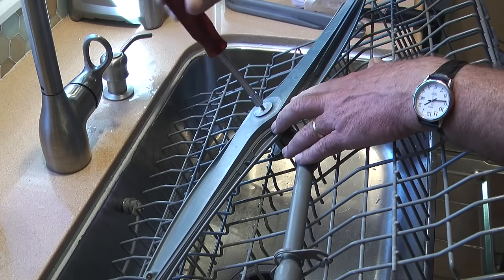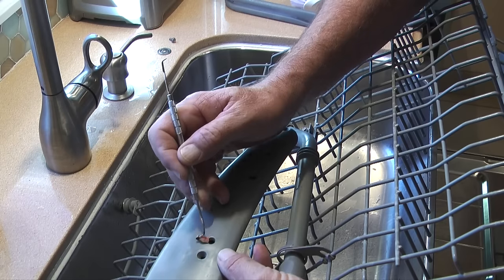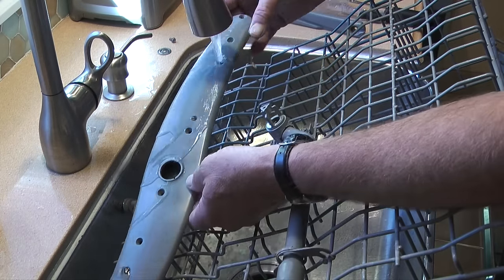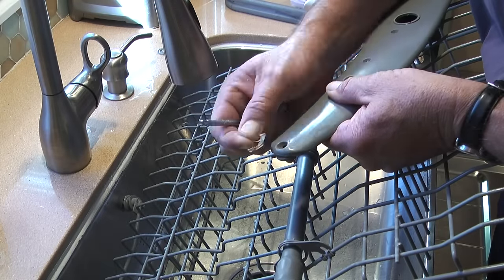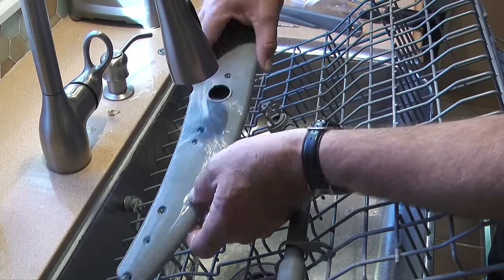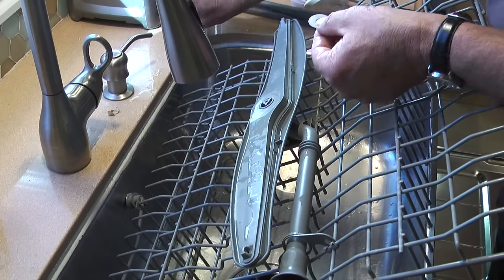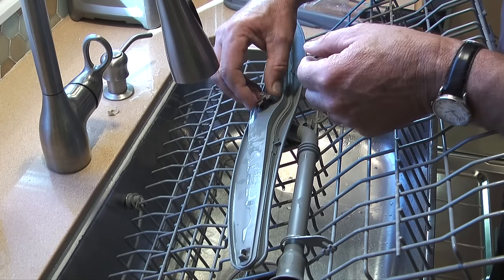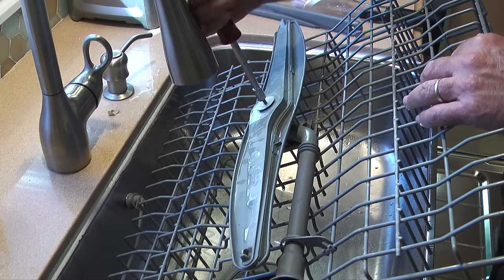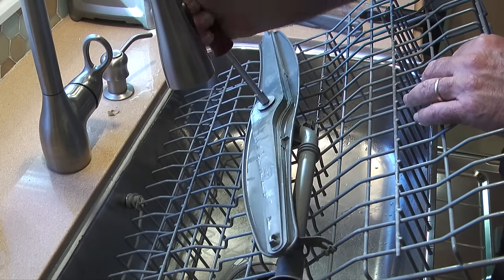Next I'll remove the middle spray arm from the upper rack with a quarter inch nut driver and check it for plugged ports. This spray arm had a piece of plastic stuck in one of the ports, and once I get it out I'll run water from one end of the ports to the other. When I'm done I'll reattach the spray arm to the upper basket with the bolt and a quarter inch nut driver. Be sure here that the cleaning ports point up to the bottom of the upper rack.